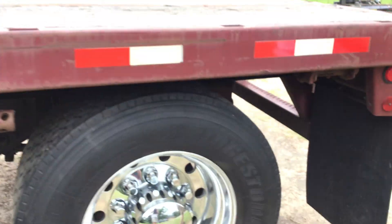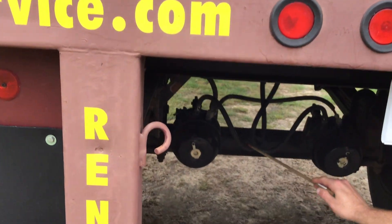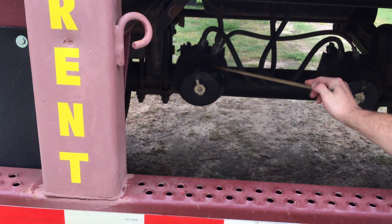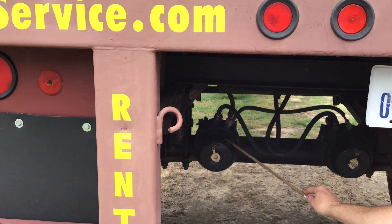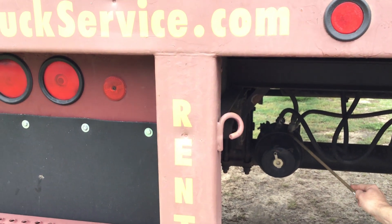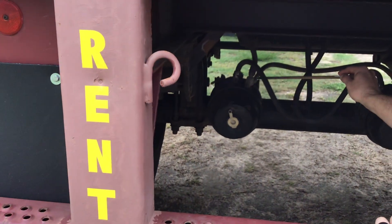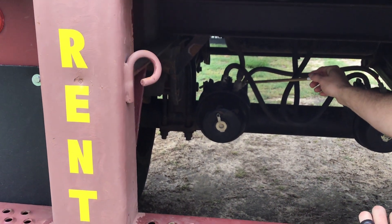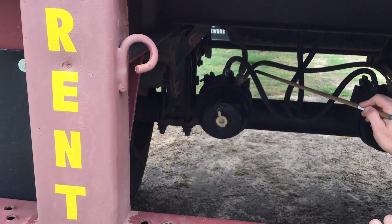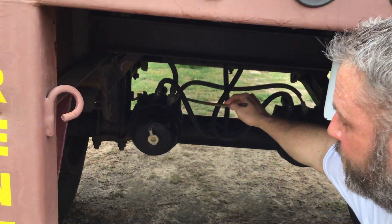My brake lines are properly mounted and secured. All hose clamps and fittings are present and tight. They have no abrasions, bulges, or cuts, and they're not leaking. My brake chamber is properly mounted and secured. All nuts and bolts are present and tight. It's not cracked, bent, or broken, and it's not leaking. My brake chamber clamps are properly mounted and secured. All nuts and bolts are present and tight, not cracked, bent, or broken. My push rod is properly mounted and secured. All nuts and bolts are present and tight, not cracked, bent, or broken. My slack adjuster is properly mounted and secured. All nuts and bolts are present and tight, not cracked, bent, or broken. To check my brakes for adjustment, I would chalk the wheels, release the brakes, pull on the slack adjuster, and I should have no more than one inch of play in the push rod.